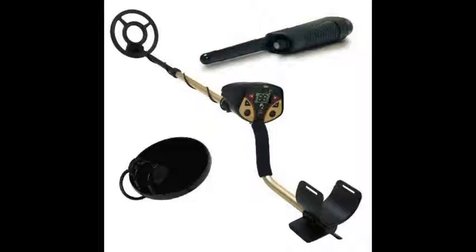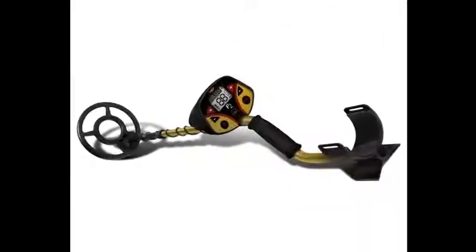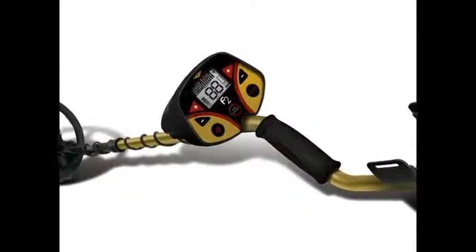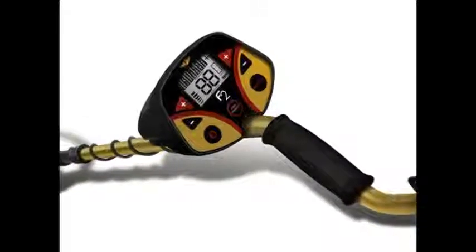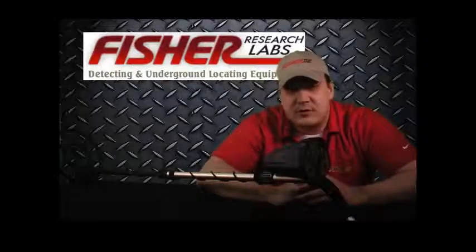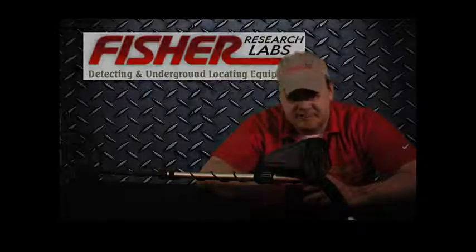For just $215, you can get a Fischer F2 with an 8-inch coil, a 4-inch sniper coil, and an electronic pinpointer. So I say unto you, warriors of the field: follow not idly your neighbor carrying his chosen weapon onto the battlefield. Instead, lead thy neighbor onto the field, F2 in hand, giving no quarter, and claim what booty is rightfully yours. For a man and his Fischer dominate their environment. Now go forth and do good. Bye.